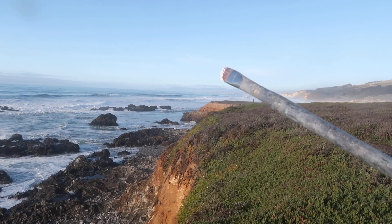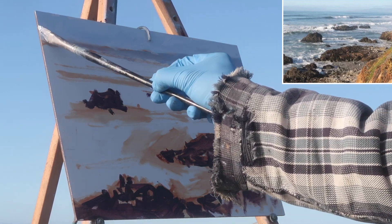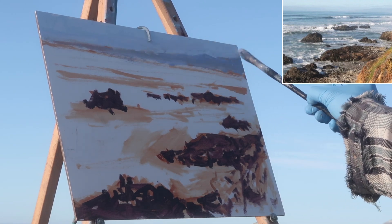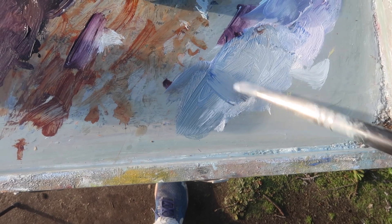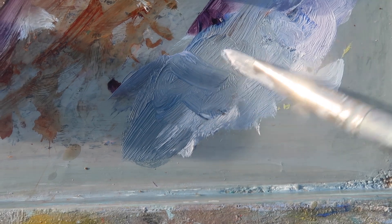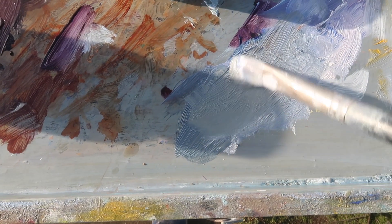Next I'm going to put in the sky and these distant mountains. I'm going to use some titanium white mixed with a little bit of phthalo blue. For the water, I'm using ultramarine blue, white, and a little bit of burnt sienna — that'll give me my starting color for the water, which is usually sort of a blue-greenish. I'm going to add a little bit of cadmium yellow medium to make it a little more green.